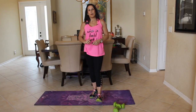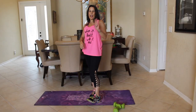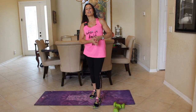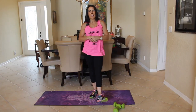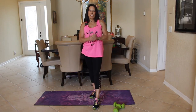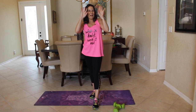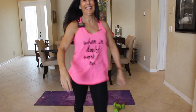What I want you to do is go through the whole routine two more times and then you can be done for the day. Thank you for joining me — please subscribe to my YouTube channel and visit me at lauralondonfitness.com. I will see you guys next week on another video. Have a fit and fabulous day! Bye-bye.